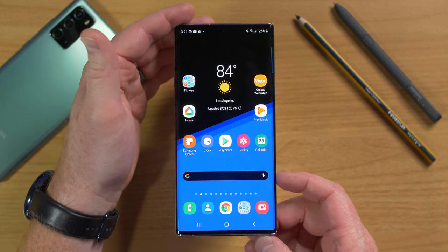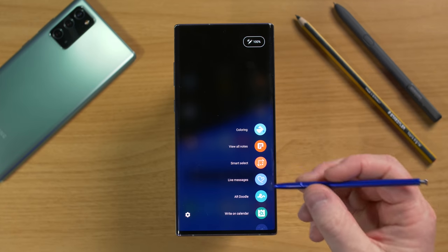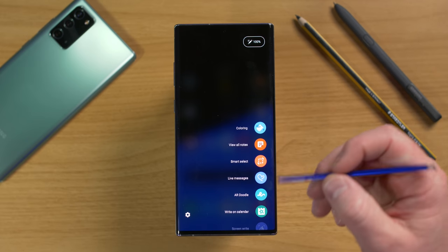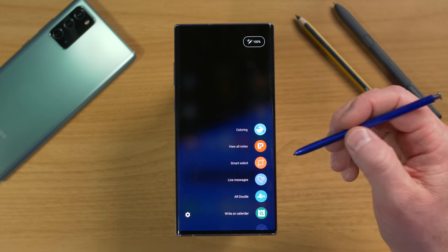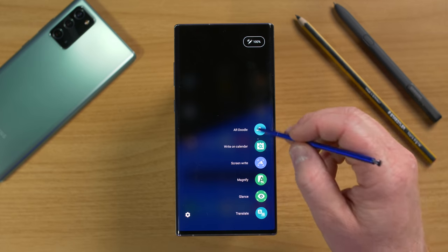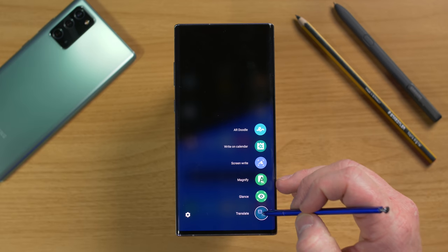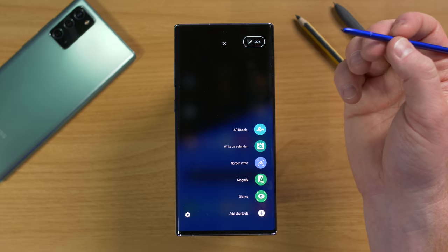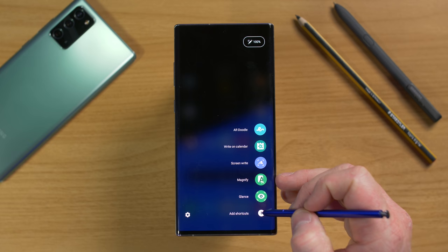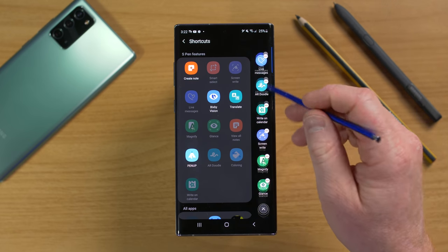When you pull out the S Pen while your screen is on, it instantly opens Air Command. Air Command lets you quickly get to your favorite applications. By default, about 10 applications are already there. To remove any, hold down and drag to remove. You have an option to add a shortcut, with a 10 app limit. You can see all the different shortcuts and add or remove them.